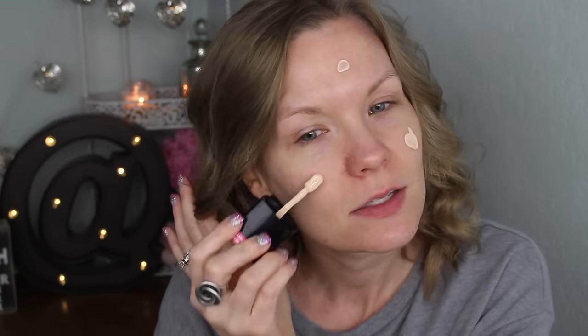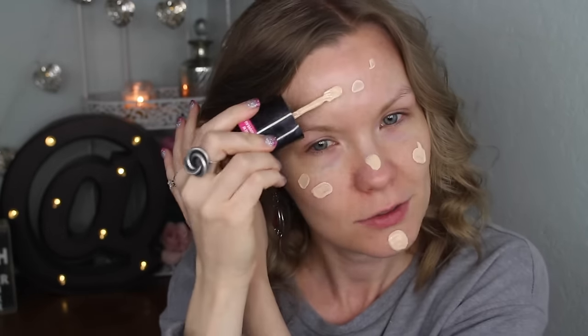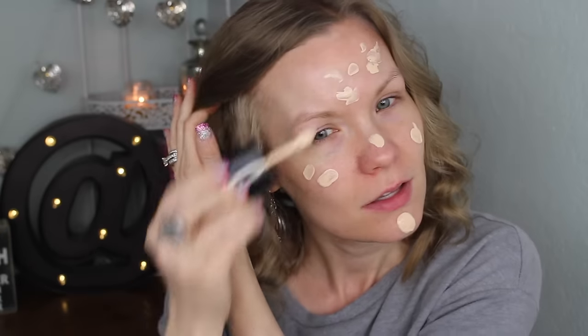For foundation today I'm going to use this one from Wet n Wild — this is the Photo Focus Foundation and I have it in Soft Ivory. I'm going to dot it all over my face and then blend it in with my Sephora Mineral Powder Number 45 brush, which is kind of a spatula-style brush. This smells like paint, just so you know, but I do really like this foundation. This color is a little bit light for me, but once I get everything on it works fine.